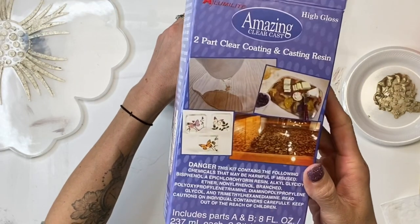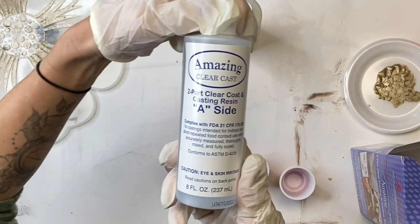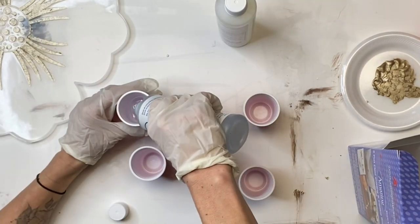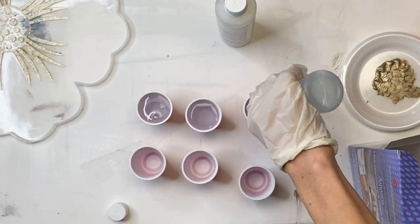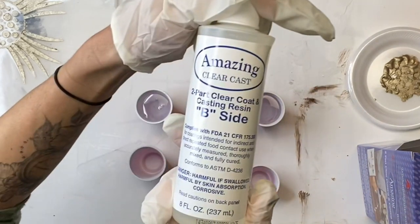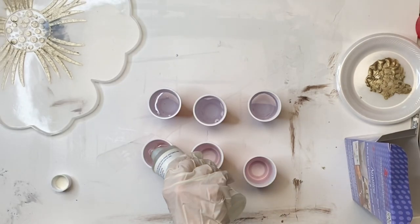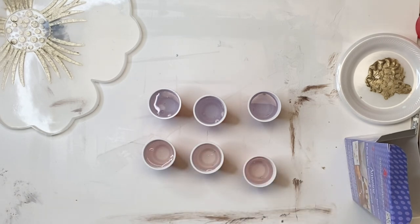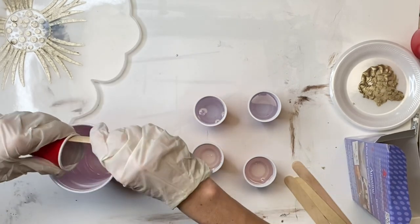Next I'm going to take my Amazing Clear Cast high gloss epoxy. There's a side A and a side B. I have small cups from the Dollar Tree, and I'm filling side A into three of the top cups. There's a little indent on the cup and I'm using that as my marker. Then I'm taking side B and pouring that into the bottom three cups, using the same marker, because when you mix epoxy you want equal parts of side A and side B.